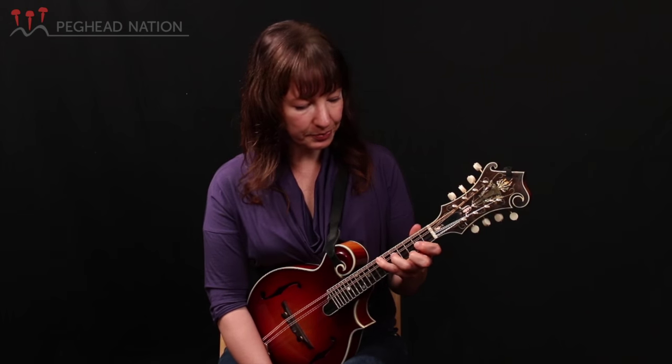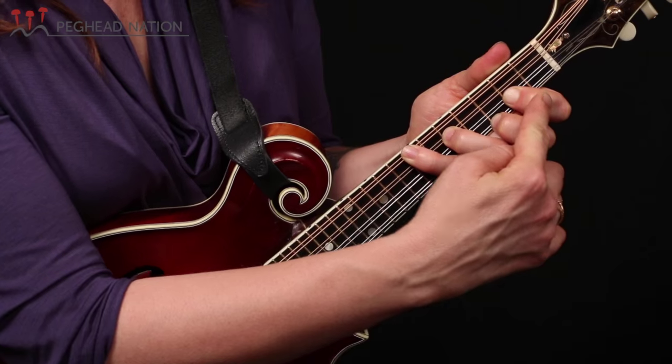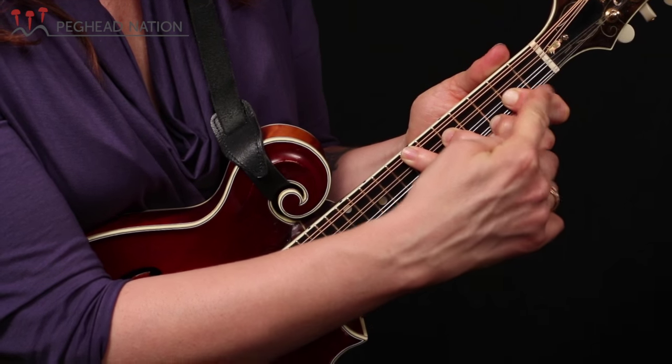So let's look at what frets the fingers are playing in these Monroe chords. If I'm starting with a G chord, I'm going to be playing fret two on the A string with the first finger — that's a B note.